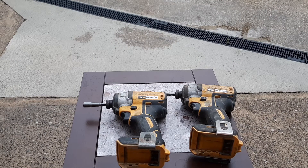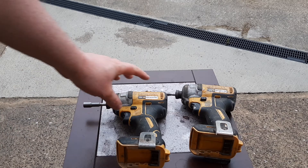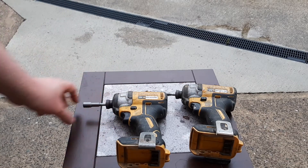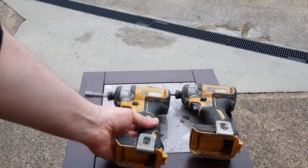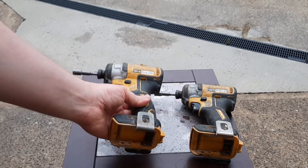And here we are again. Under the spotlight we have DeWalt today. I'm back to DeWalt after a few Makita videos in a row, so no need to be concerned or call anybody to intervene. What I have is two of my favourites — DCF-887s. They're my favourites because I like this little impact driver, and these have done a lot of work and they're beat up all to hell.